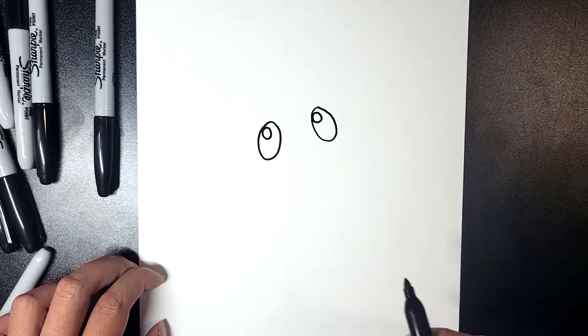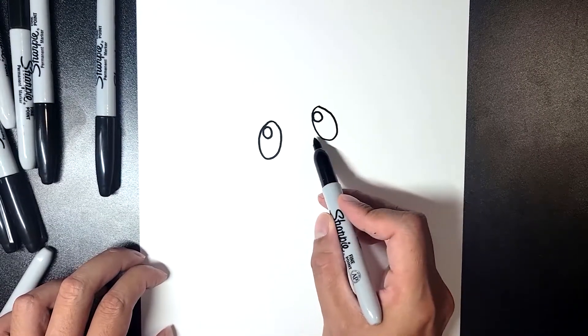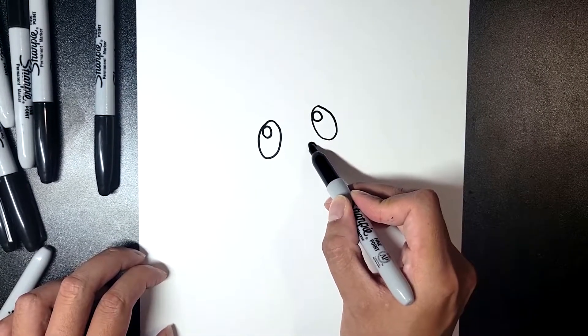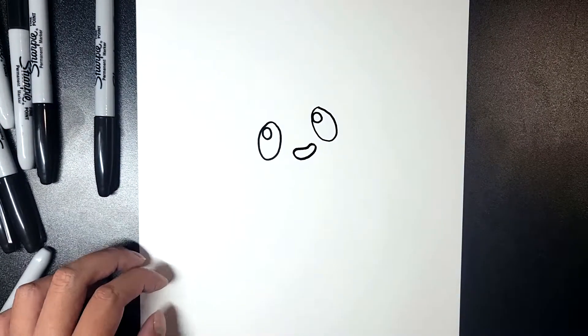After the eyes are done, we're going to do the mouth right in between, a little bit lower — not up here, but a little bit lower. It's just going to be a little cute bean-shaped smile like this. Very simple.